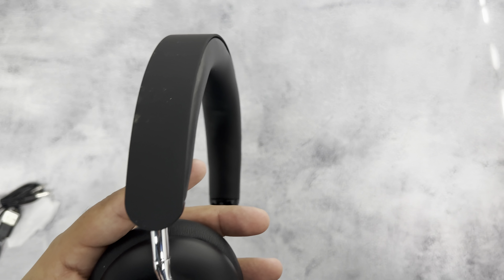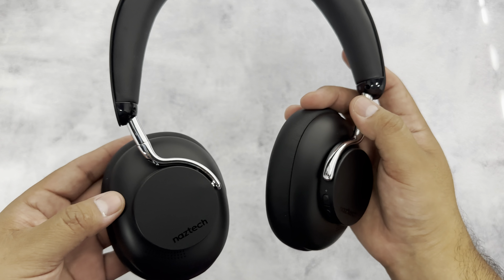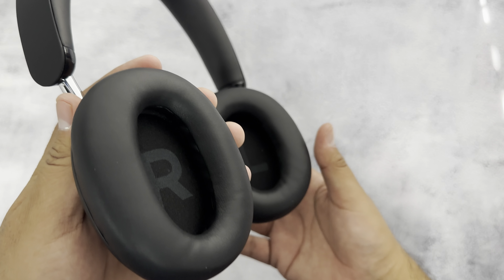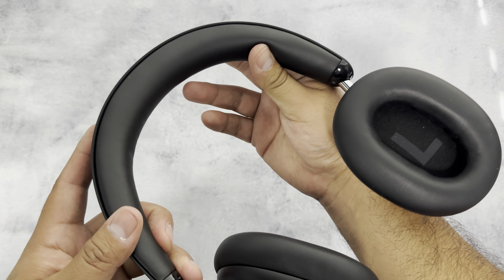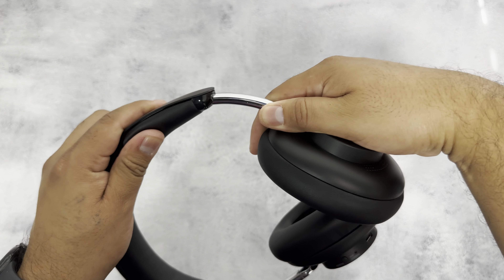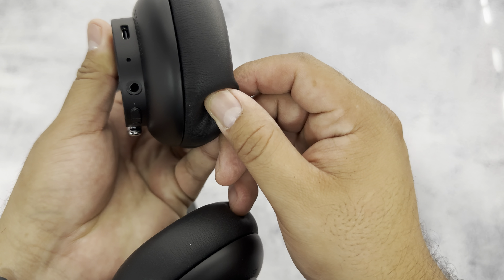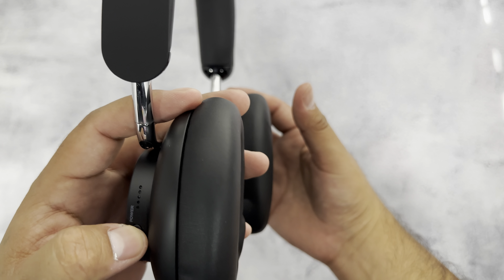Now the best part of the unboxing — getting to the headset. I like how flexible this is. It feels premium with 'Naztech' right here. The ear cups feel very soft; they're labeled right and left and have nice protective padding. The headrest is comfortable, they expand in and out easily, and we have the USB-C port, mic, volume rocker, and power button right here.